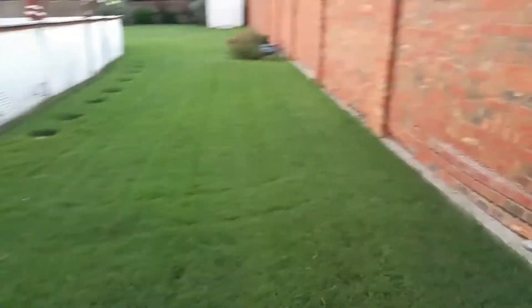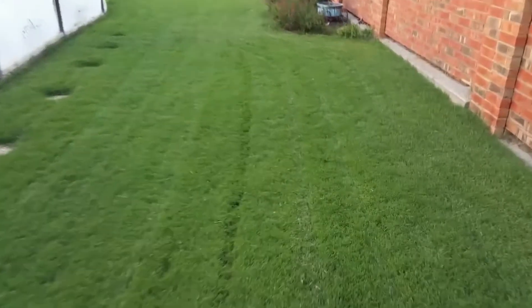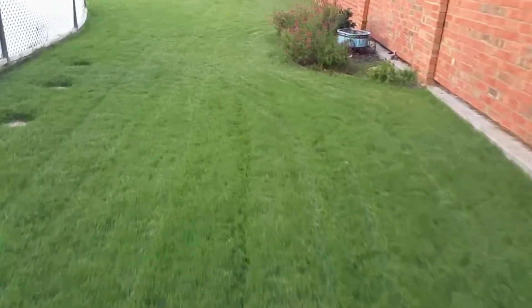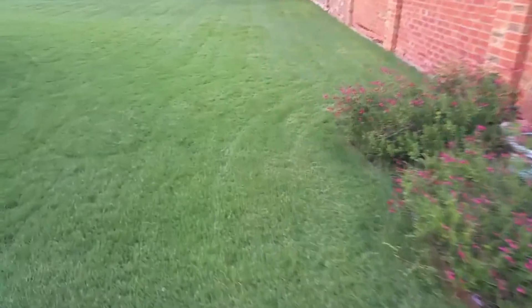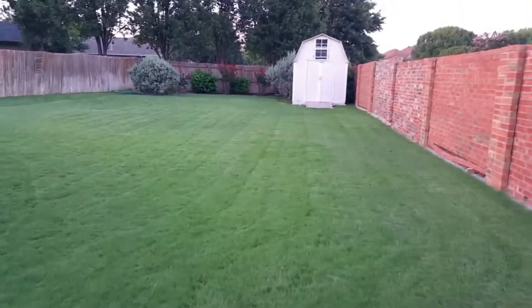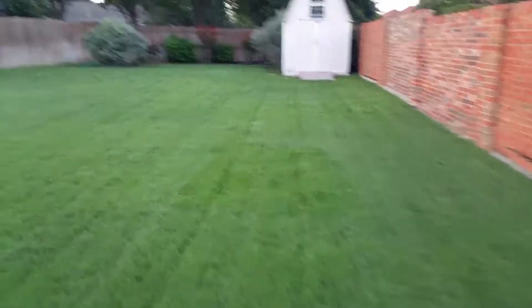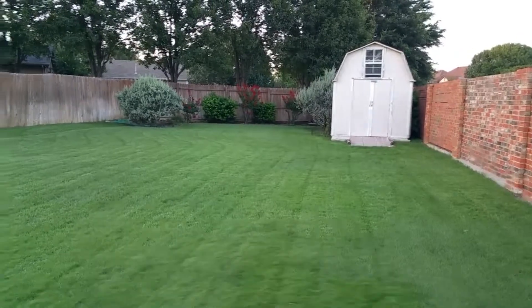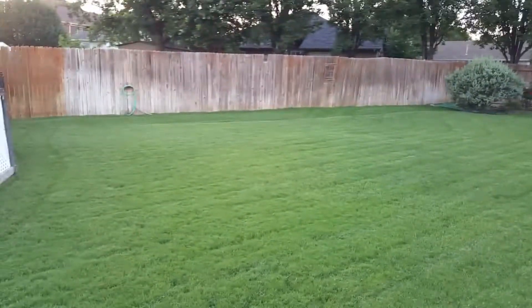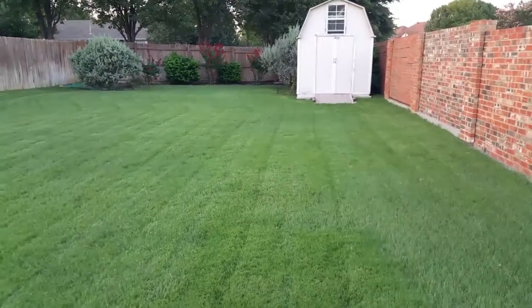The backyard is doing really well too. Treated it with Milorganite and we'll hit it one more time this coming weekend — it should look fantastic. Another thing that really popped this summer was those crepe myrtles back there. They're really coming in nicely, so I'm really pleased with everything and can't complain about the Bermuda.